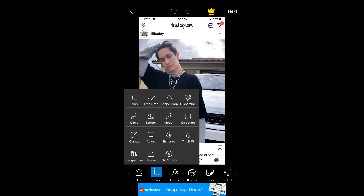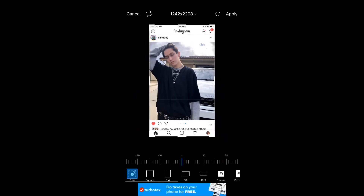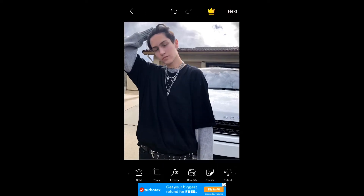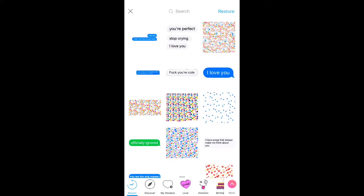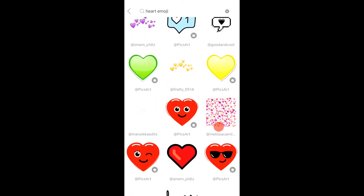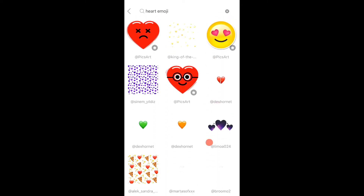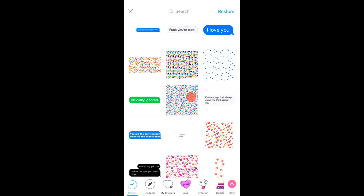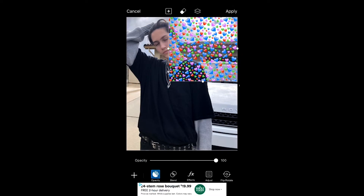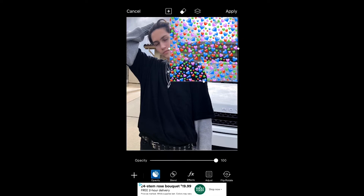I'm going to go down to the tools and I'm going to crop it because this is just a screenshot from Instagram and I don't want the top white part of the thing, if you know what I mean. And then you're just going to go to sticker and then you're going to look up heart emoji and you're going to try to find like a bundle of hearts that you like — you'll get what I mean by bundle in a second. You're just going to find a bundle of hearts that you really like to use for the background. So after you've found yours, I'm just using this one. Then you're going to make the hearts the size that you want — I just made it this size and you're just going to put it in the background.